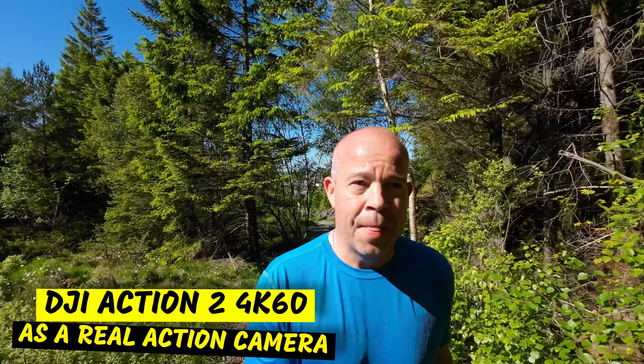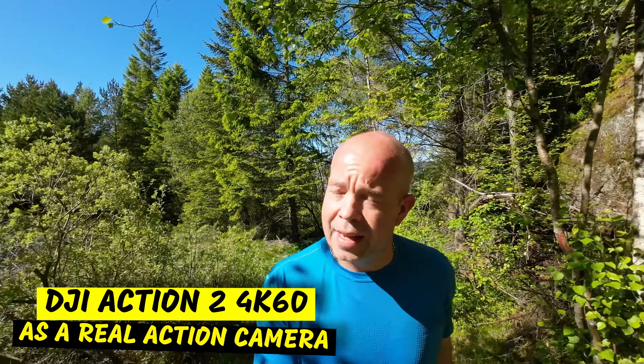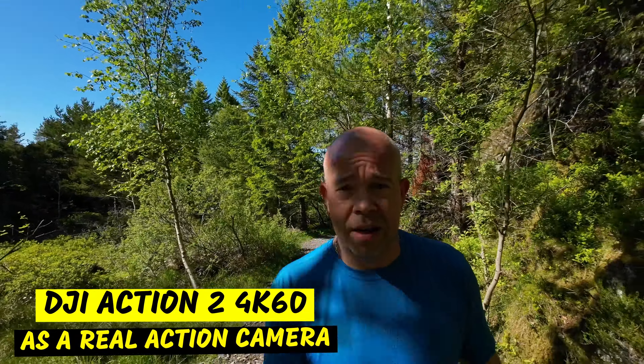Hello guys, Aspen Air. I'm out on a run today and I just want to test the DJI Action 2 running. I'm filming in 4K 60. It's 25 degrees in Norway so it's pretty hot, and I also want to see if this camera overheats with my use. I'm going to use it as I do with my GoPro Hero 10 and just see if this system works for action sports or running like this.